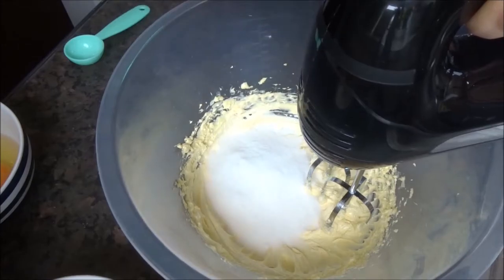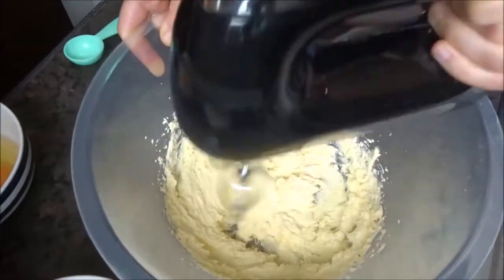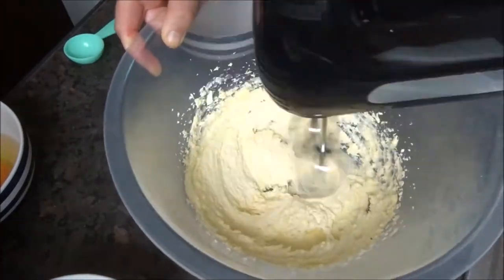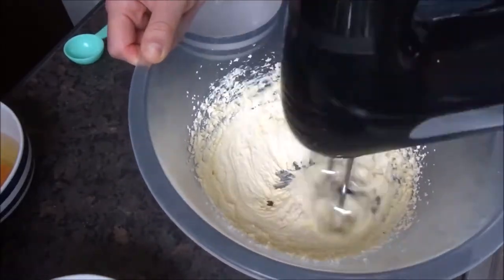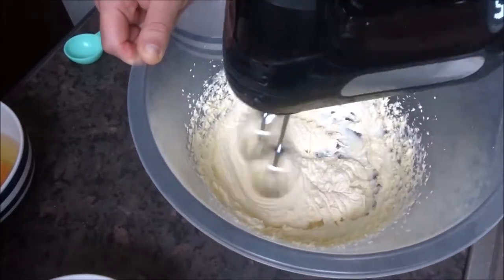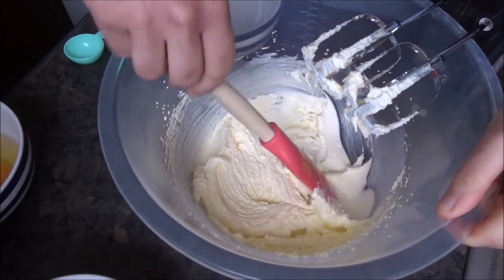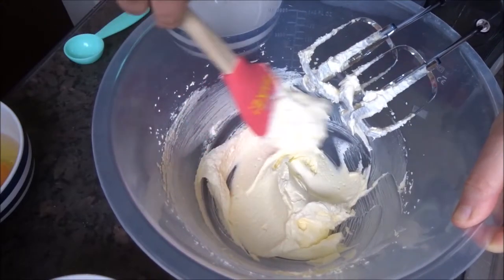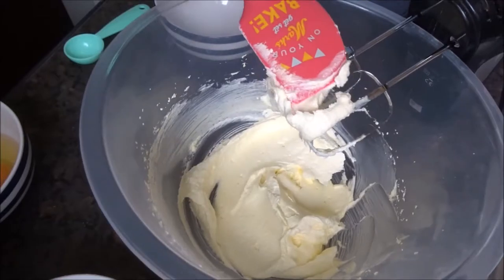Once you've done that, you can then add in your caster sugar and once again beat that for a good couple of minutes until the mixture is really, really light in colour and fluffy. This is the stage at which you get air into this batter, so it's a very important step to make sure you cream the butter and the sugar for long enough. And here at the end, you can really see how lovely and pale in colour the mixture is compared to at the beginning.